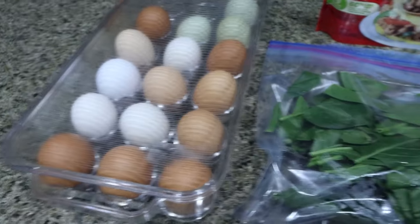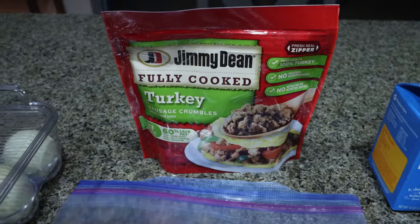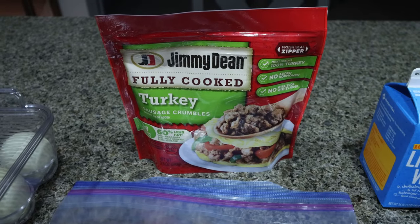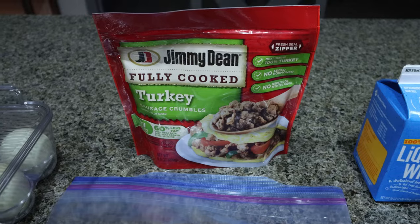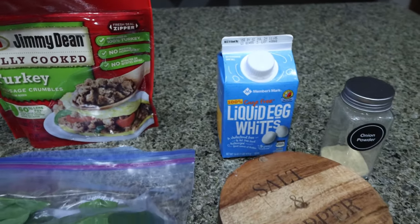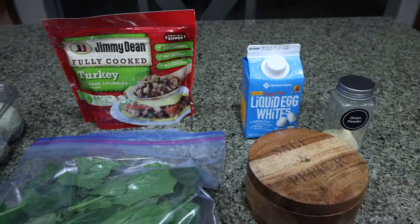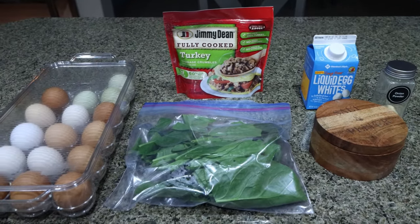You're going to need whole eggs, spinach. I'm using the Jimmy Dean turkey sausage crumbles. You can use any sausage or turkey sausage — this just makes it easy because these are fully cooked and already in crumble form, so it makes it really simple for these egg muffins. You'll also need egg whites, onion powder, salt, and pepper. The recipe does call for hot sauce — you can add that, but I'm going to omit it.